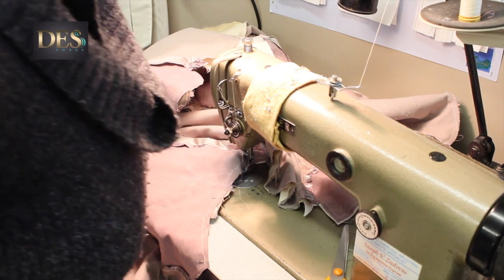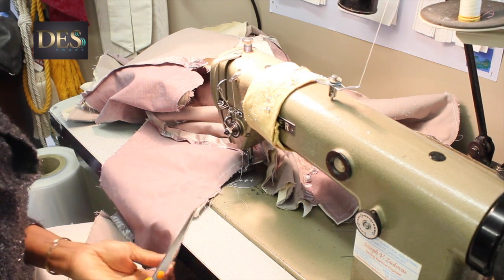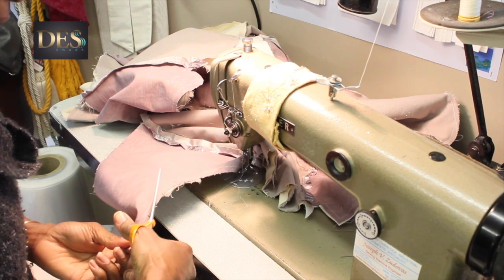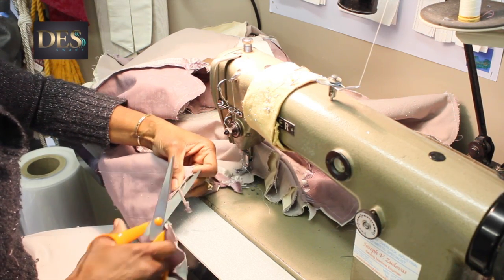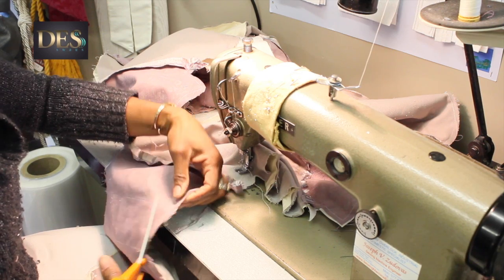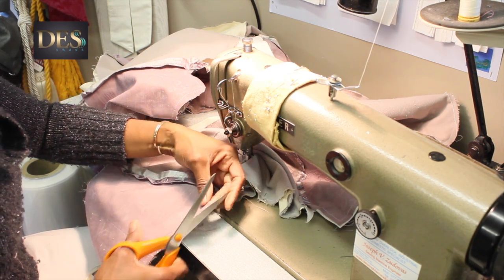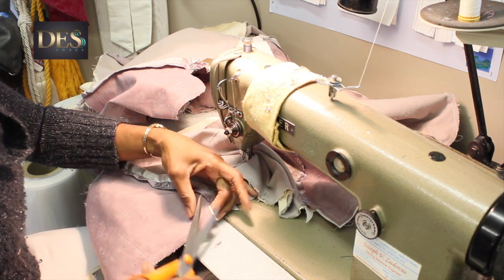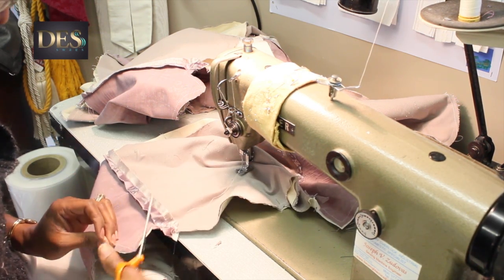Now I've got to sit here and nip all the way around - just nip and tidy this up and make this small because there are curves, so that when you iron it it's nice and free and sits nicely. So I've got all that to do now.